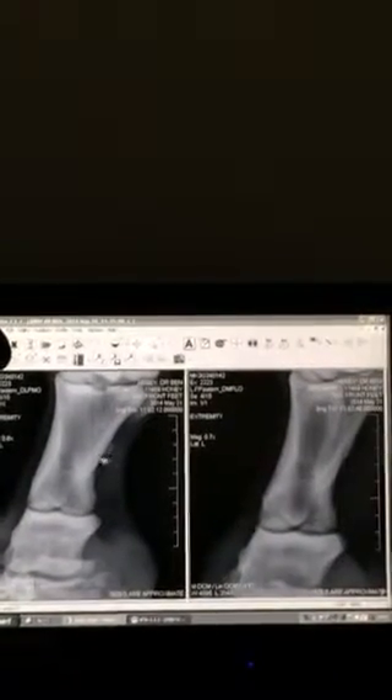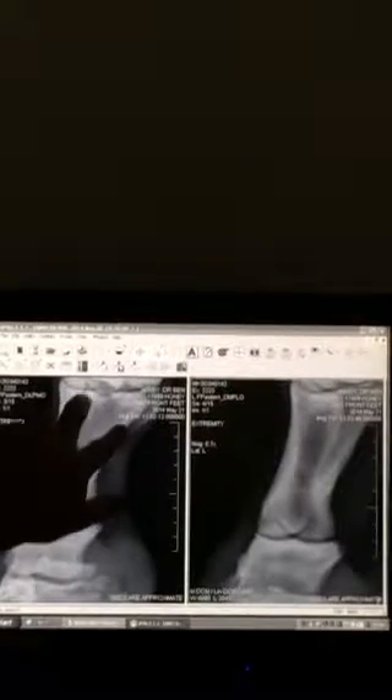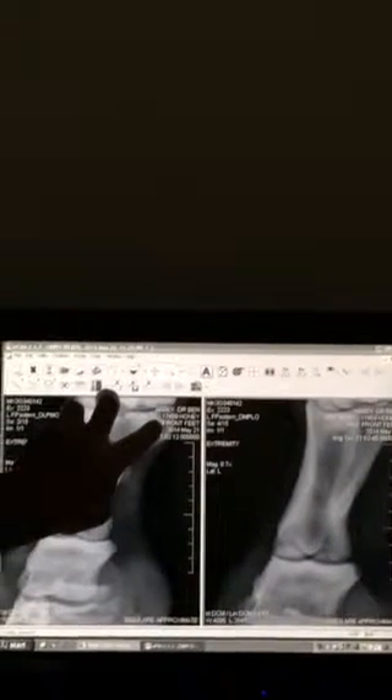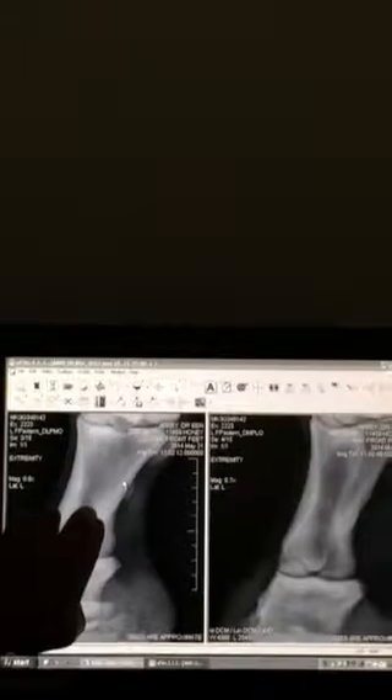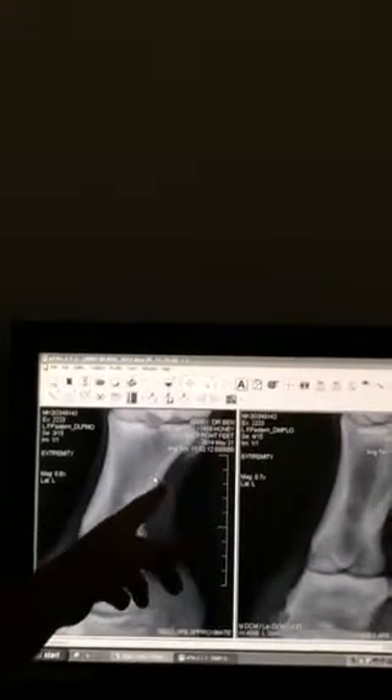Interestingly, on both sides — and I saw this on your films too — it looks like an old enthesiophyte, probably old, from a distal sesamoidean ligament. So there's the two obliques that come in B down and back at B1, and then there's the straight that comes straight down. That's an oblique insertion site.